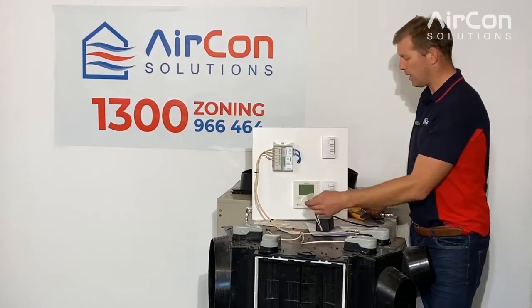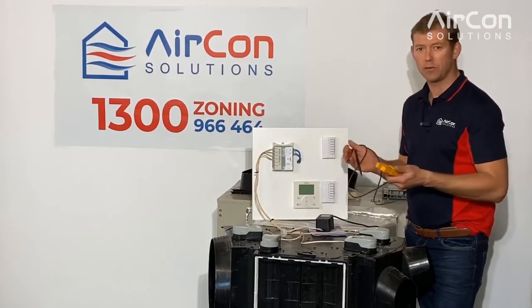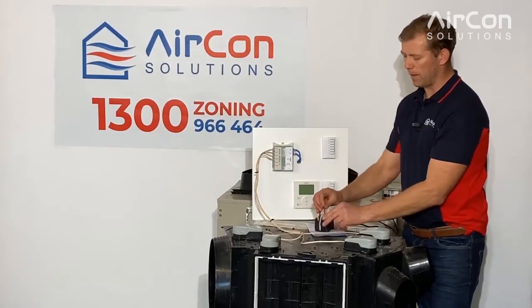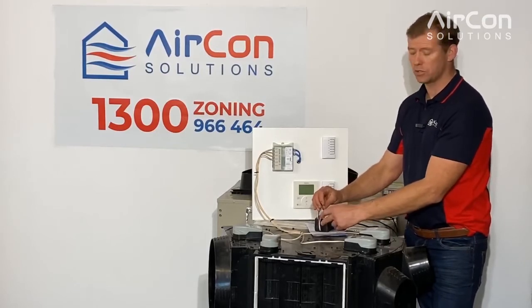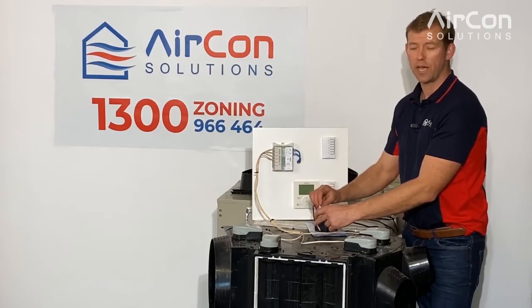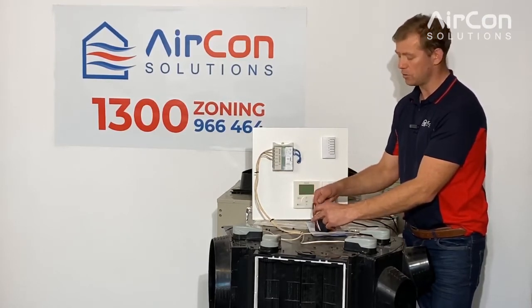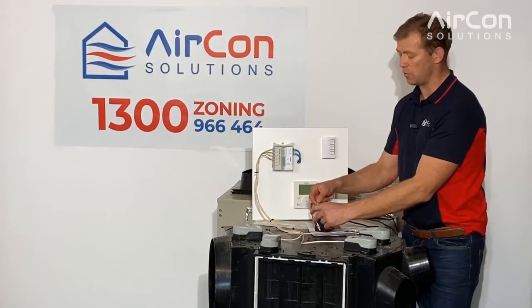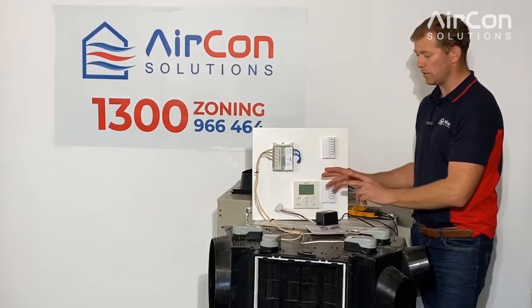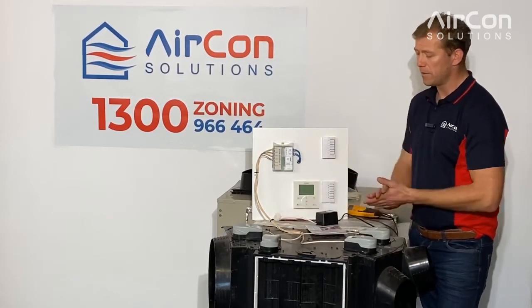Most times it's just the power supply. Those who are competent may want to check with a multimeter: between the red and black we're looking for 12 volts DC, and between the two white wires we're looking for 24 volts AC. That's one of the first things we check to confirm it's a power supply issue.